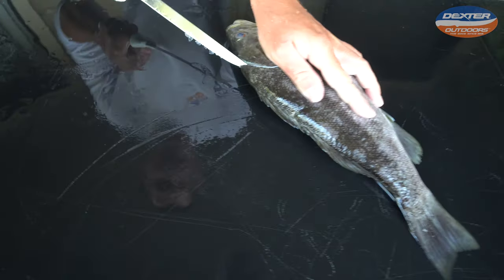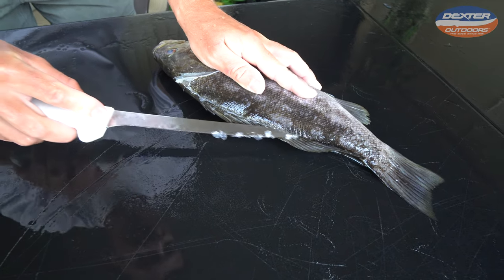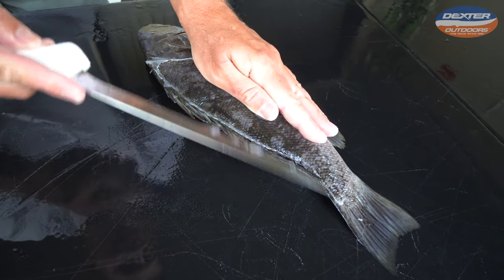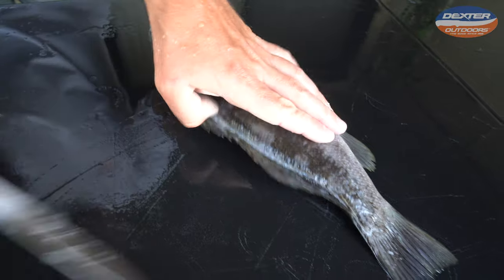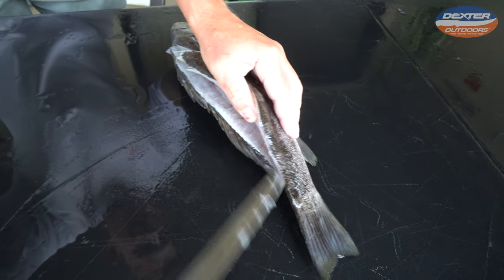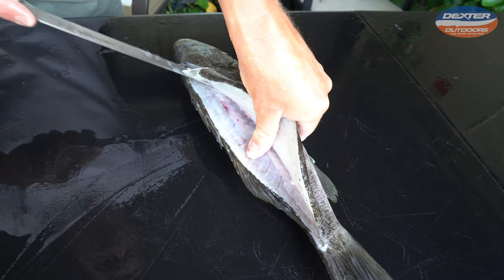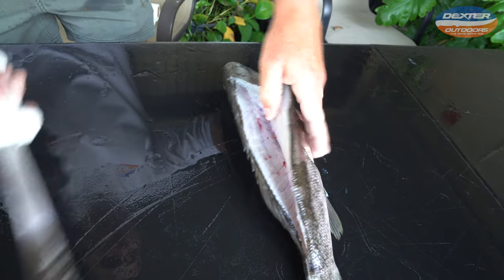Now I'll take my knife and just outline my fish from head to tail. Once I got my outline done, get my knife on the fish's spine, work my way up from the tail to the head until I reach the backbone. The backbone is right here in the center of the fish. Once I get to the backbone, I will free up this head meat.